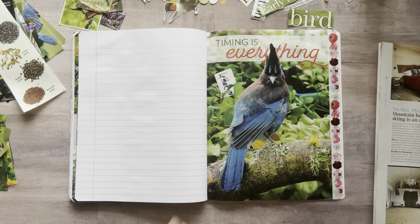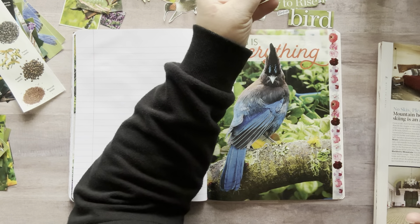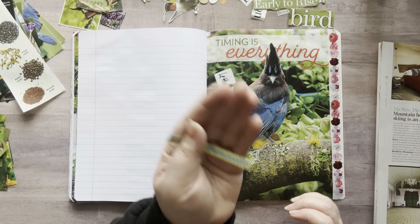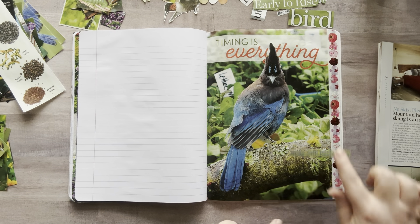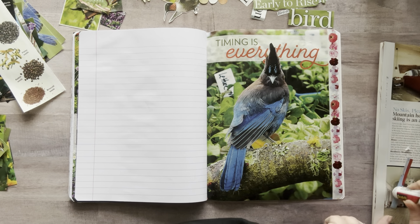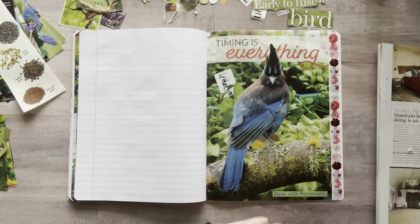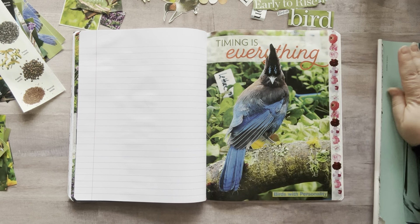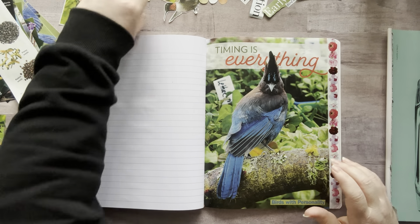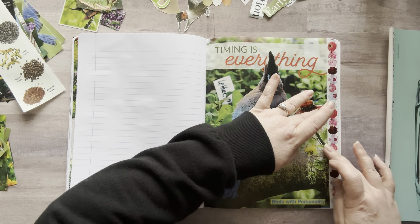What should we add? Oh my gosh, it literally looks like it came from that spot — I love it. Do I have anything that says funny? Oh my gosh, look at the one I picked up — 'Birds with Personality!' It's happening! Do I put it right here or up here? I'm putting it down here. Oh my gosh, it fits perfect. 'Birds with personality' — this bird has some serious personality. It's a serious resting bitch face.